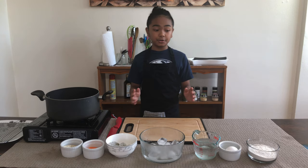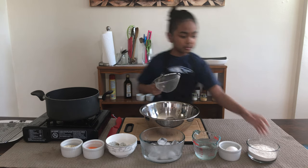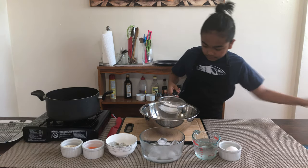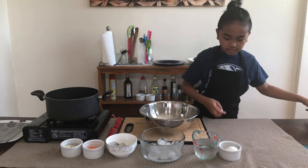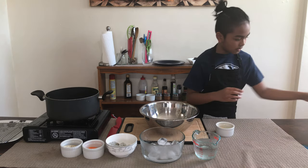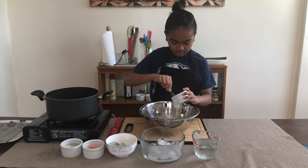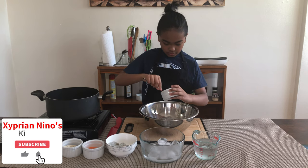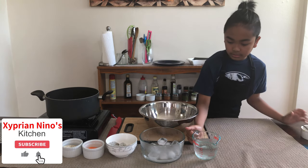I'm going to start by making my batter. I'm going to sift my flour. Then I'm going to crack my egg and add it into the flour. And now I'll add in the club soda.